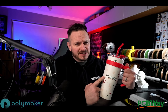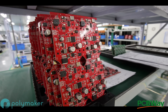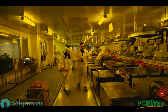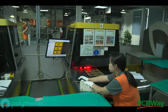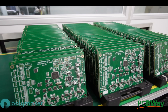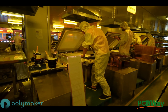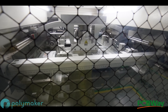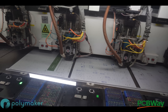Today's video is sponsored by PCBWay.com. Discover the future of electronics with PCBWay.com, your go-to destination for cutting-edge PCB solutions. From precision circuit boards to seamless 3D printing, they redefine innovation. Unleash your ideas with their state-of-the-art technology and unrivaled quality. Choose PCBWay.com, where excellence meets your imagination — the leading way in PCB and 3D printing excellence.